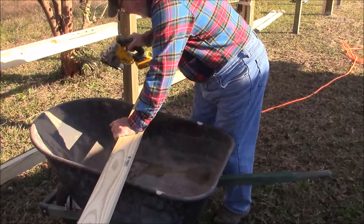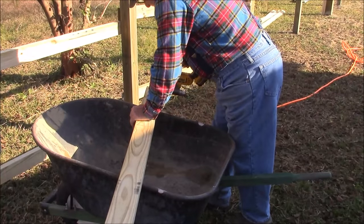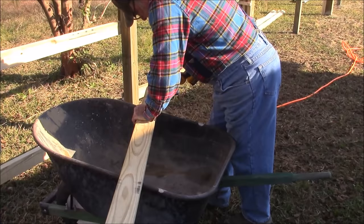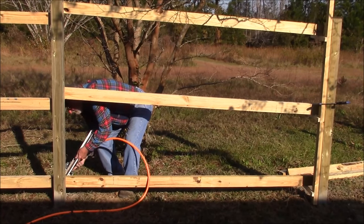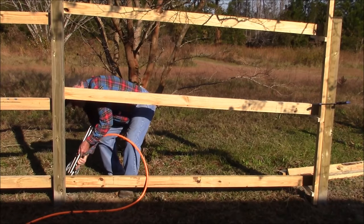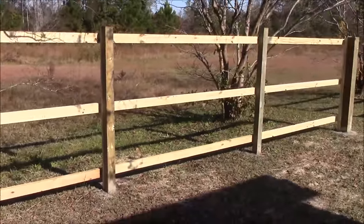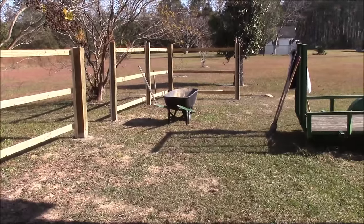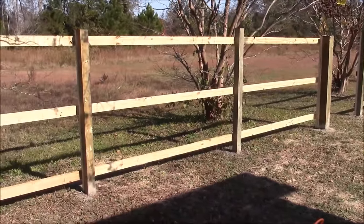I'll tell you the truth, I don't know how I got by without this cordless jigsaw. Well, I got all the fence stringers up — if that's what we're calling them. About time to start putting up some pickets.